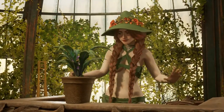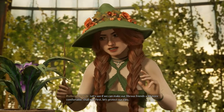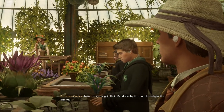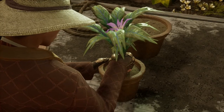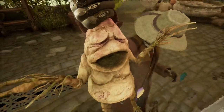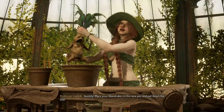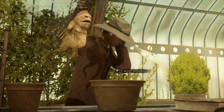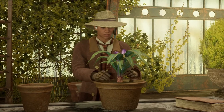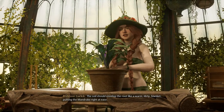Accio. Let's see if we can't make our fibrous friends a bit more comfortable, shall we? First, let's protect our ears. Now, everyone, grip your mandrake by the tendrils and give it a firm tug. Quickly! Place your mandrake in the new pot and pack down the soil! The soil should envelop the root like a warm, dirty blanket, putting the mandrake right at ease.